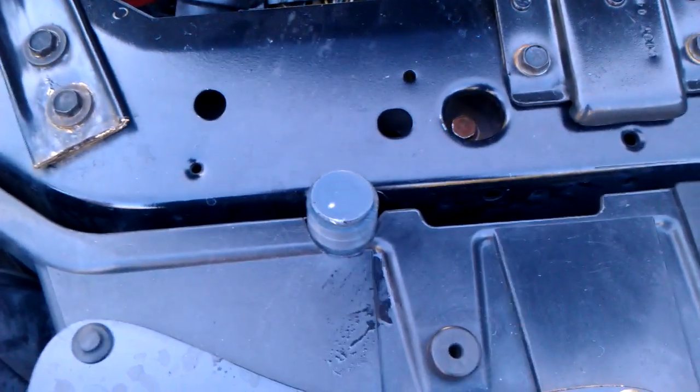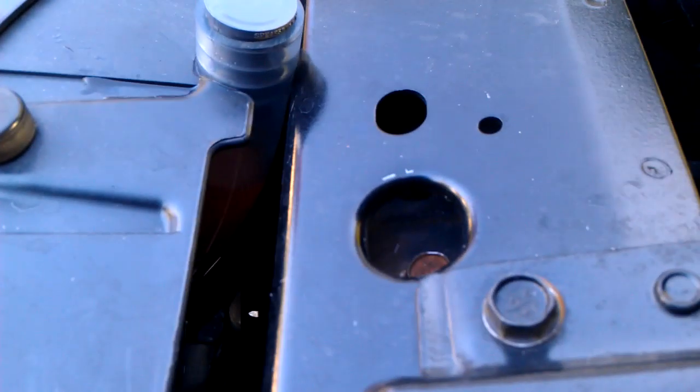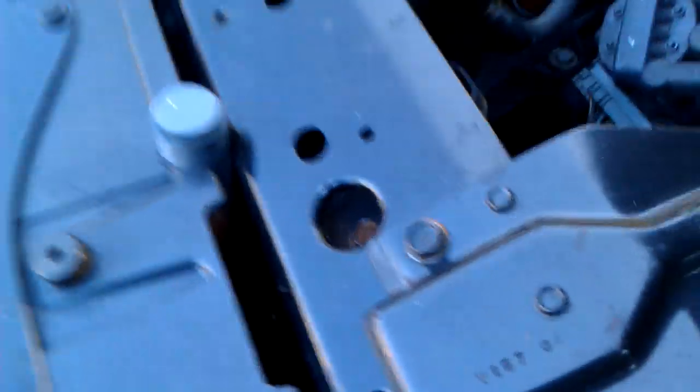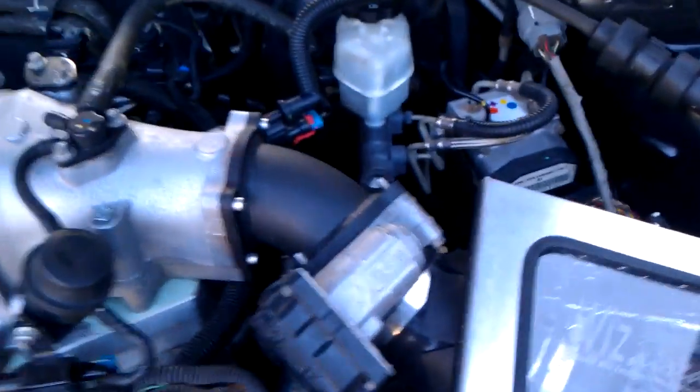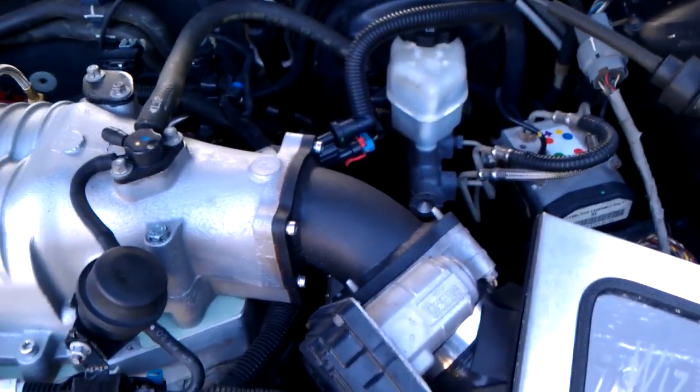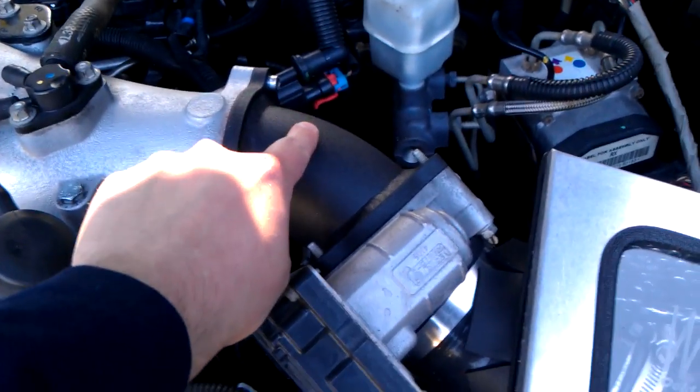Here's where I put my fill or reservoir overfill for the heat exchanger. With the 2005 body style — 2004 plus body styles — you can see down there that's where I put my fill.